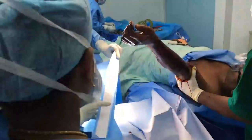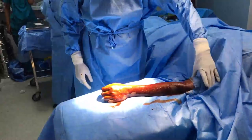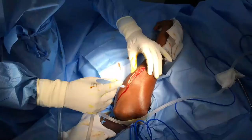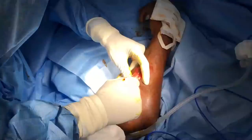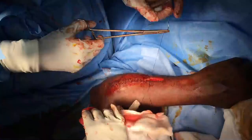We can appreciate the infected ulna on this patient. Through a subcutaneous ulnar incision, the plate is identified. The screws are removed and the plate is extracted.